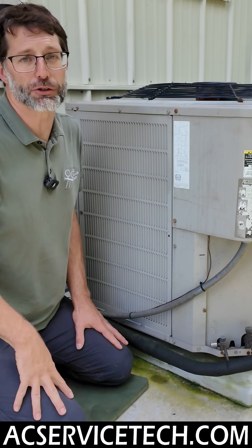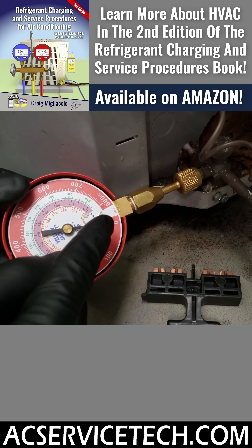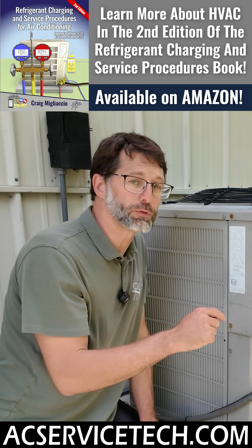You could also have a blown terminal, so you wouldn't have any pressure at the ports right here. For full compressor diagnosis, I have a whole other video linked in the description section below.